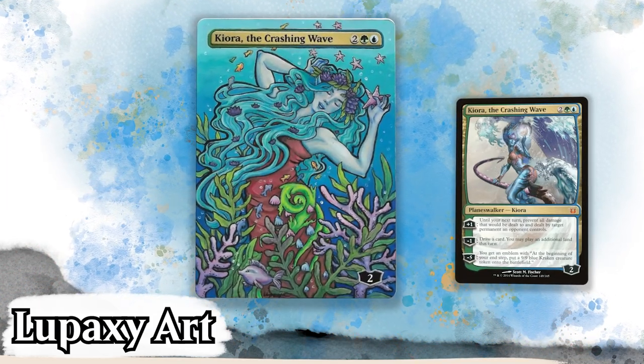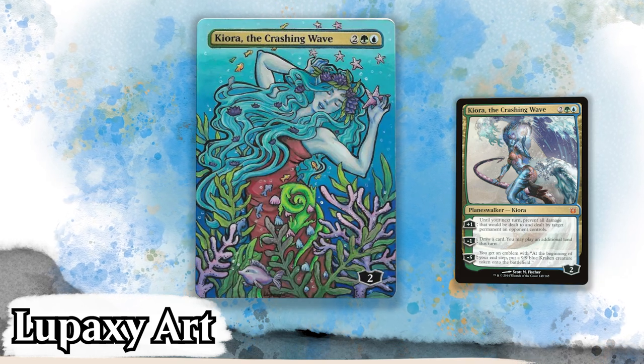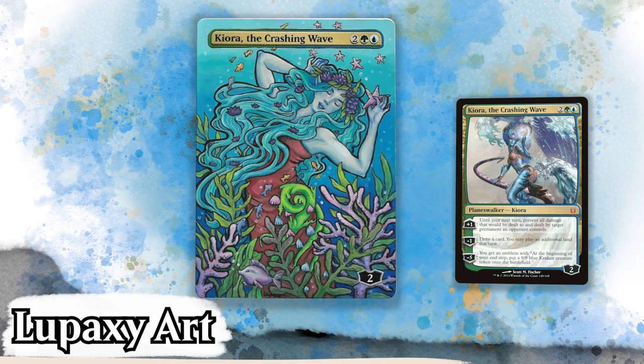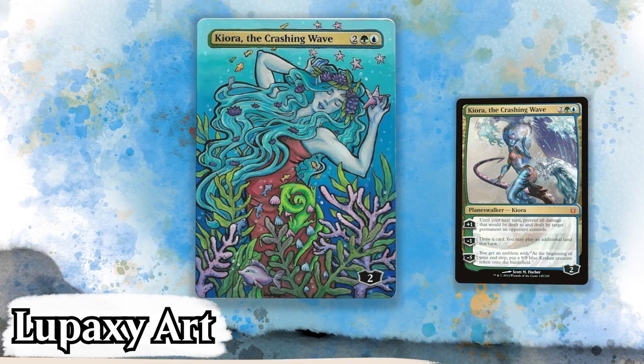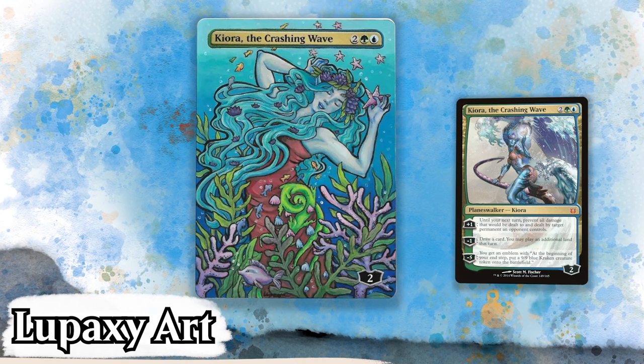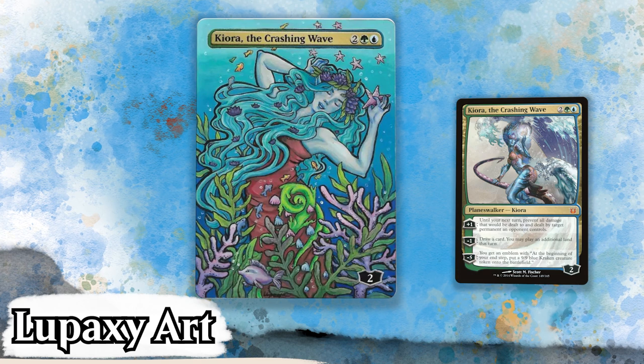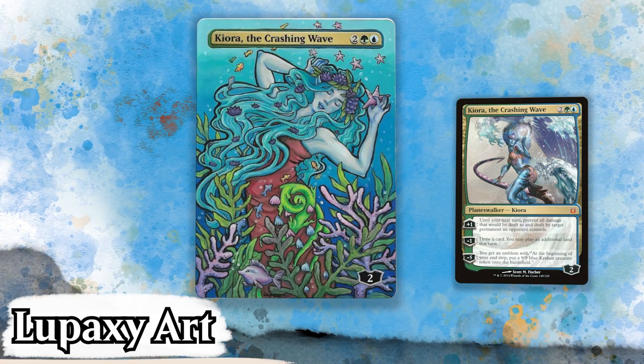Next up, we have Lupoxi Art with this phenomenal Art Nouveau style Kiora the Crashing Wave. Oh my goodness, this is pretty. Lupoxi is really capturing the essence and beauty of Kiora in this piece. The color choices are exquisite and I especially love the bold black outline of her body. But what I like most of all is the hair — it captivates me, flowing in the water, it's almost majestic. A refreshing, lighthearted alter. I love to see it.